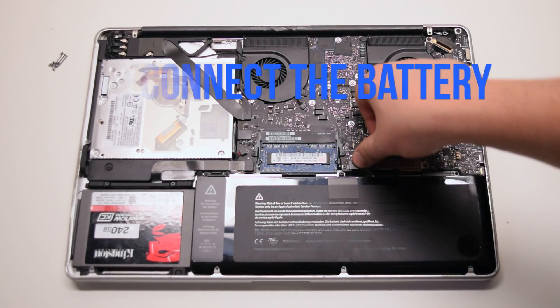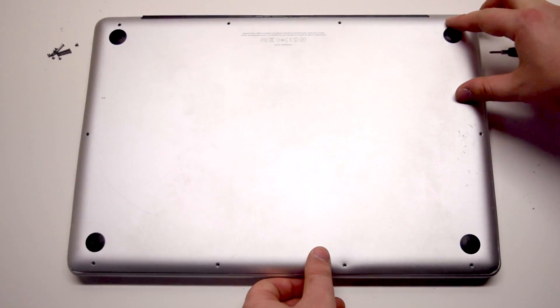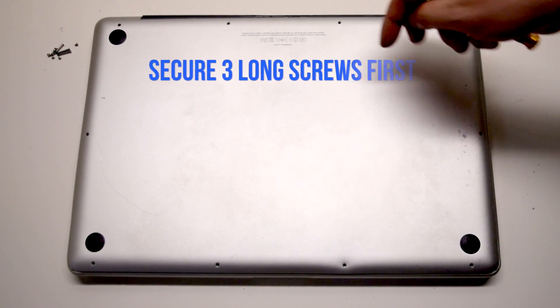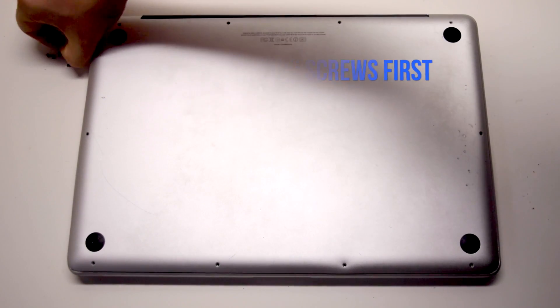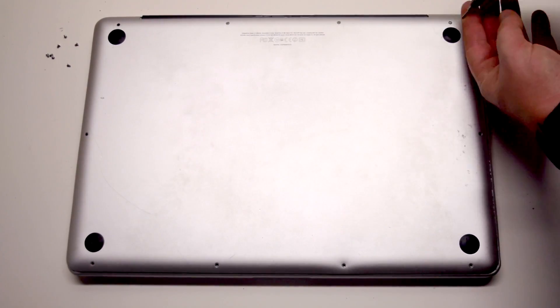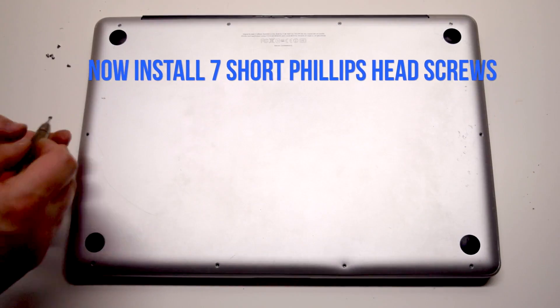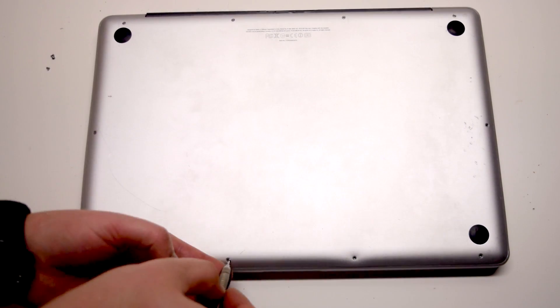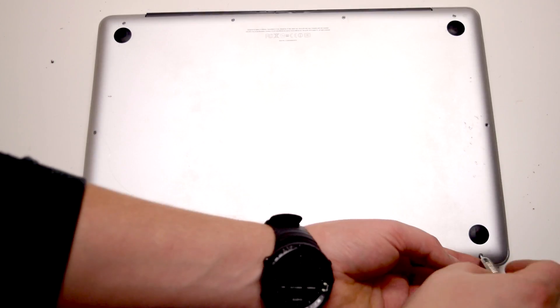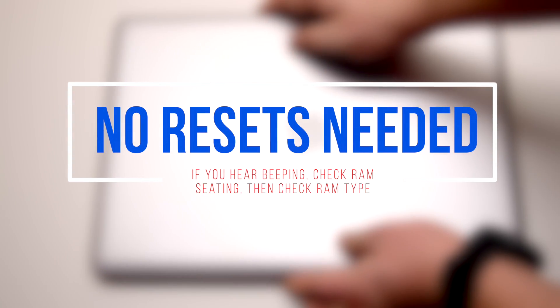Reconnect the battery. Place the cover back. Install the three long Phillips head screws first, starting in the top right corner going left. Now install the seven short Phillips head screws starting in the top left corner and going around the contour of the MacBook. No resets are needed. You're all done.